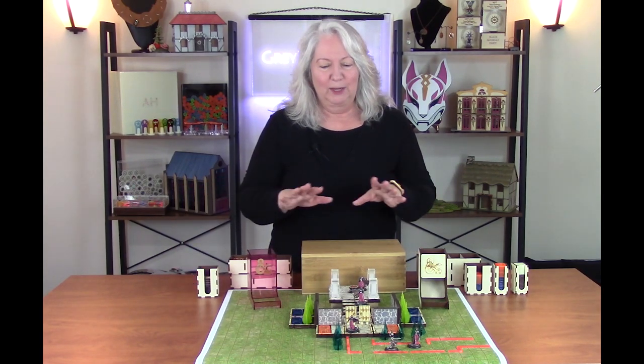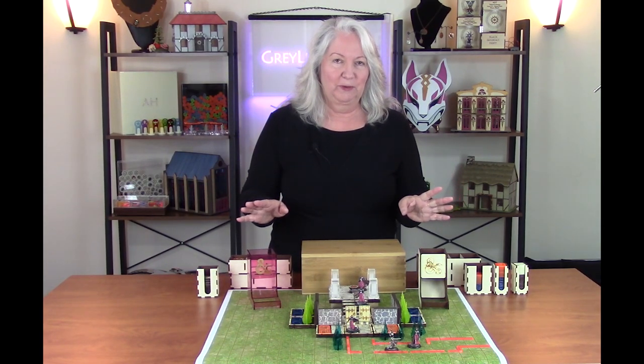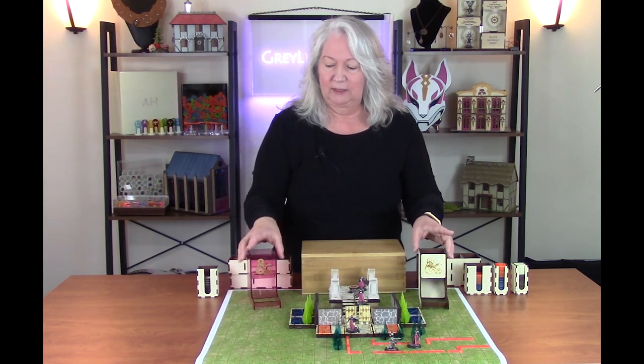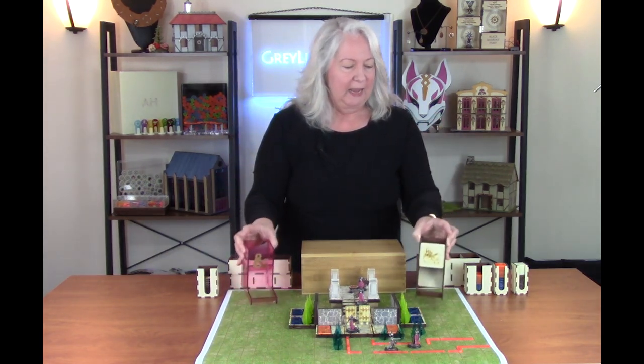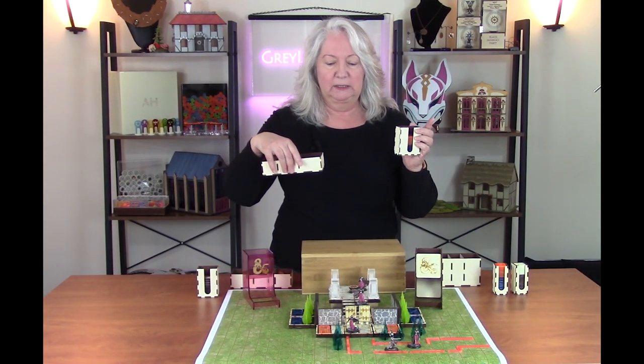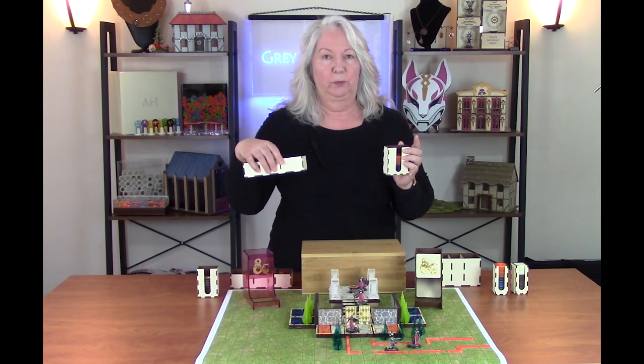Today I'm going to talk about how to make a group of custom accessories for your favorite game. In this case I've got some play mats, I've got custom dice towers, and I've got a custom box insert that holds all my game pieces in a box I already own.